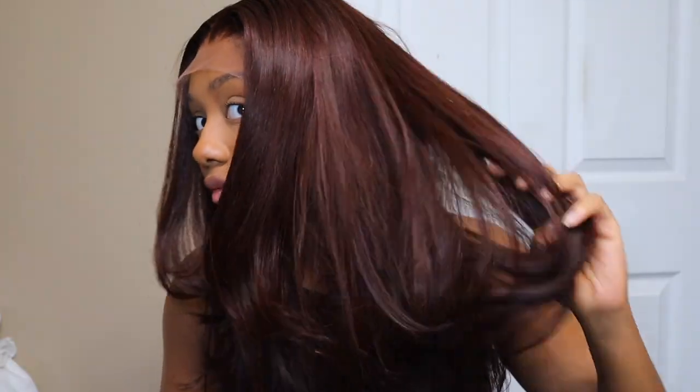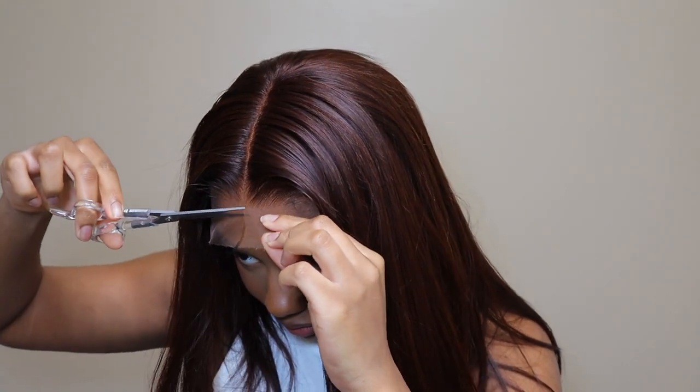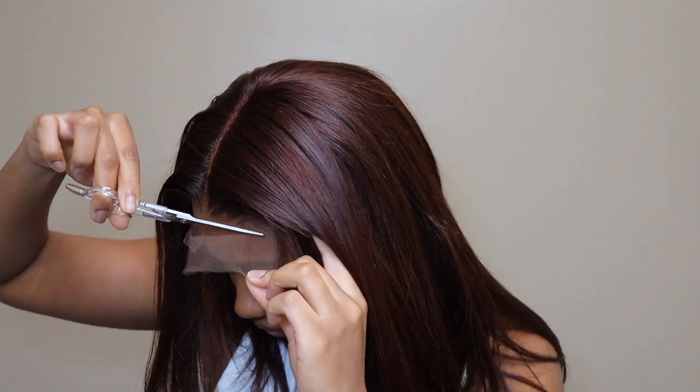Thank you guys so much for watching. Please subscribe if you are not — it would mean so much to me. Give this video a thumbs up if you liked it. Just look at the hair — look at it, y'all — this is so beautiful. I can't get over it. I might glue this wig down; I don't glue wigs down anymore, but I might keep her on for a couple days. Thank you guys so much for watching. I gotta go — it's late, like one in the morning. I had to change my shirt so y'all could really see the color, because the black was blending in. Look at the hairline — look at the hairline! Okay, thank you guys so much, I'll talk to you next time. Bye!